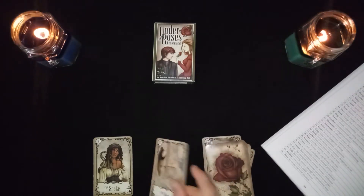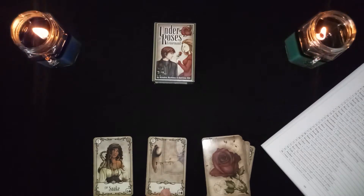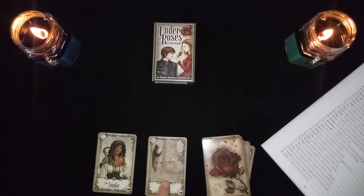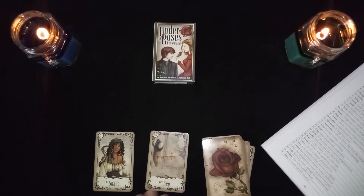The snake with the key card is a manipulative woman succeeding in her plan — manipulating and the key represents success, so she found a way to make it happen.